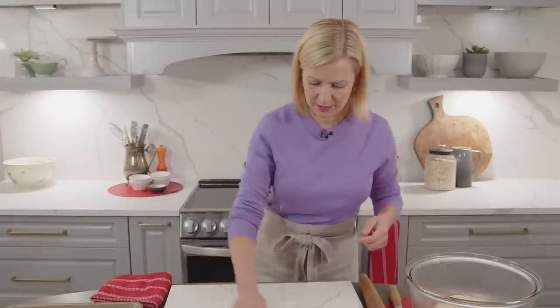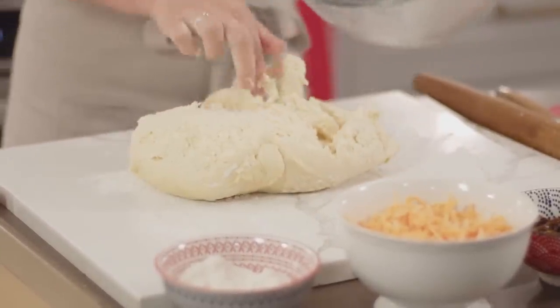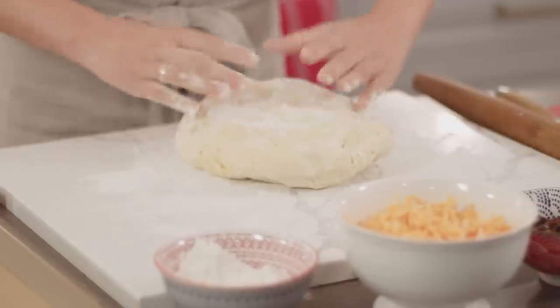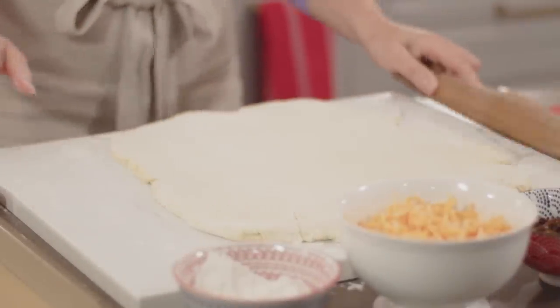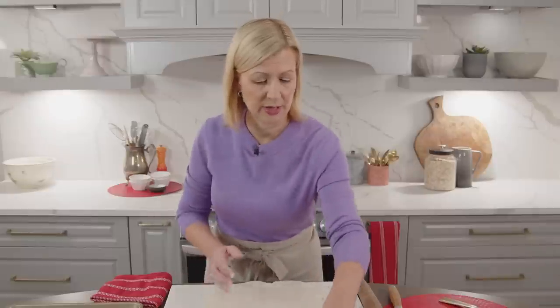I'll lightly flour my work surface and get ready to roll. It's because of the braiding detail that you want to work with the dough while it's chilled — you can proof this dough at room temperature and work with it while it's softer, but it can get a little sticky. You don't have to trim the edges of this bread; it'll all be woven into the braid. But now it's time to put on the fillings.